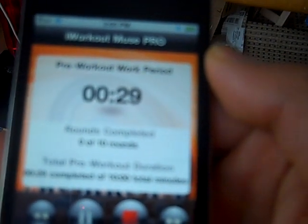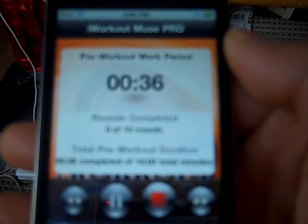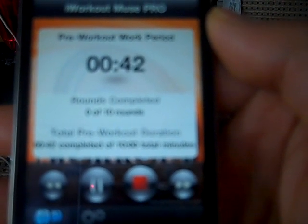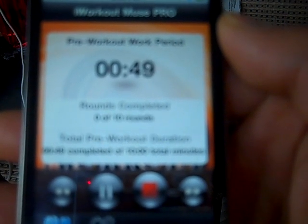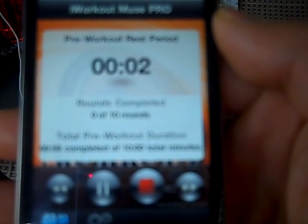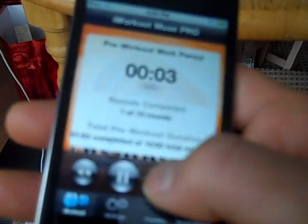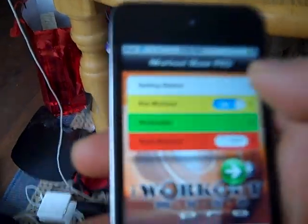It will say 'halfway' and then stop. I usually have them do an exercise for 25 seconds and then switch — for example, foam rolling one side and then the other side. After it stops, you explain the next exercise before starting the next round.